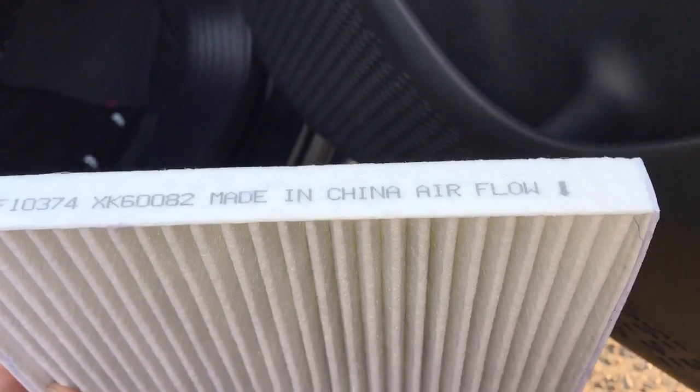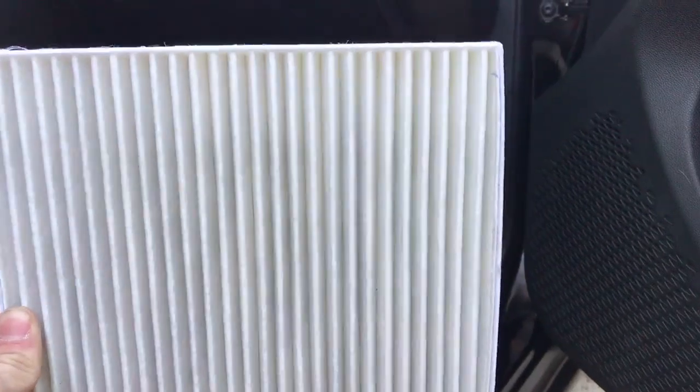There's the model number — made in China. You can see the airflow direction marked on it, so this side goes towards the front of the car and this other side faces the inside.